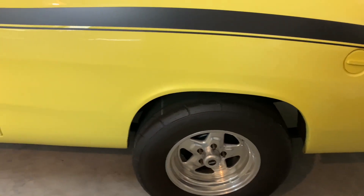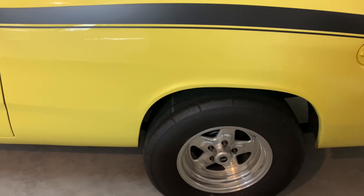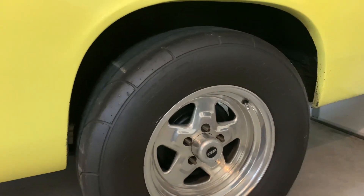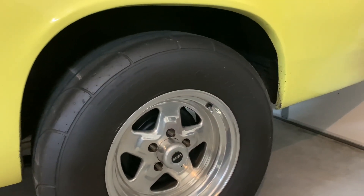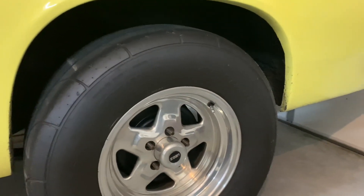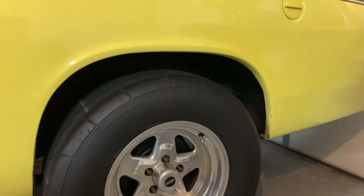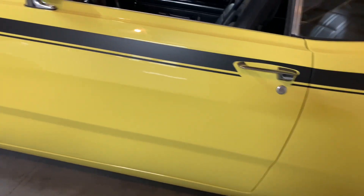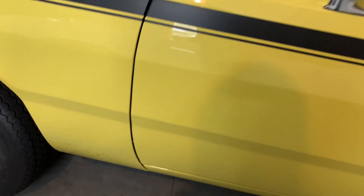For the rear end, it's pretty straightforward — it's an A-body 8-and-3/4. I've got Moser 30-spline axles that are big bolt pattern so I can run the B-body rear drums. The Richmond 4.10 gears riding on a Strange spool. The rear suspension is very simple — just super stock leaf springs and a pinion snubber. It's got Competition Engineering shocks. The driveshaft is a Denny's aluminum driveshaft, and the transmission is a 904.